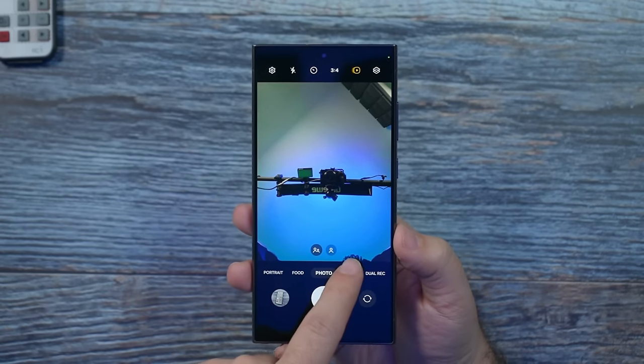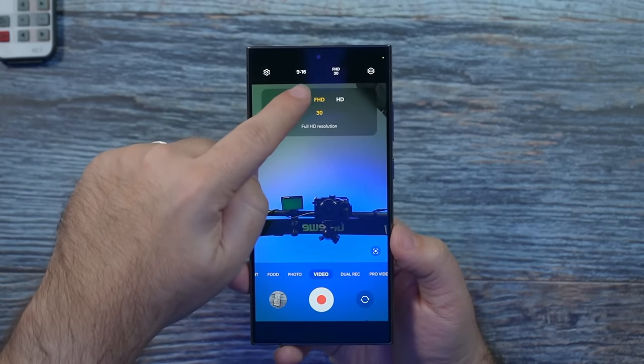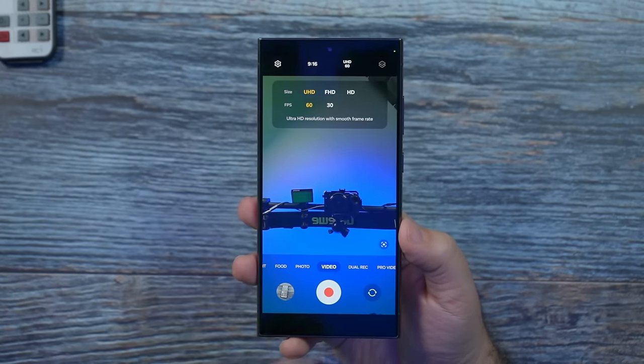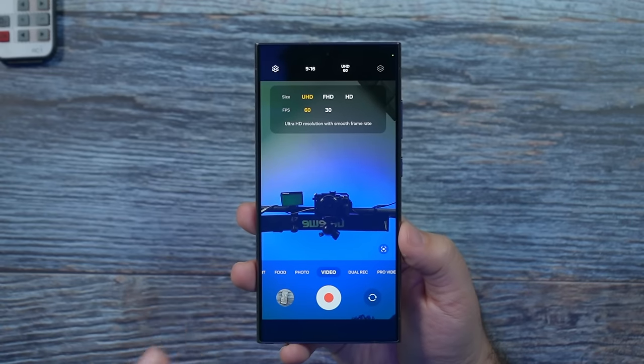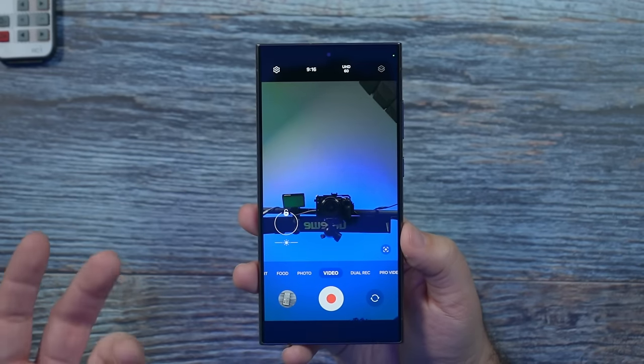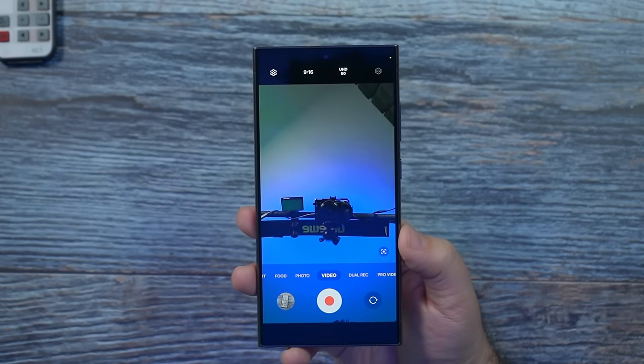The last thing is going into selfie video mode. Again, you can go FHD or go to UHD 60, and that is the best quality. You'll thank me — it's a much better video quality, and you have it in selfie, which Samsung is one of the few phones that has this kind of quality up front. I love them for that.